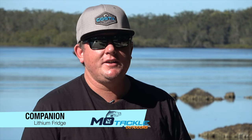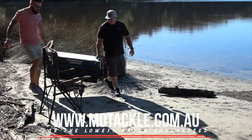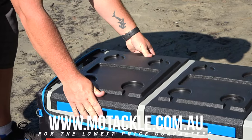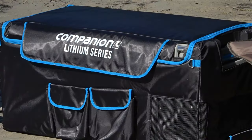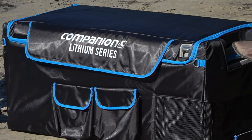G'day guys, Shreff from O-Tackle and Outdoors. There's no reason to have an Esky and a car fridge with the new Companion Lithium Series. The Companion Lithium Fridge Freezer Series is available in 60 and 75 litre models.